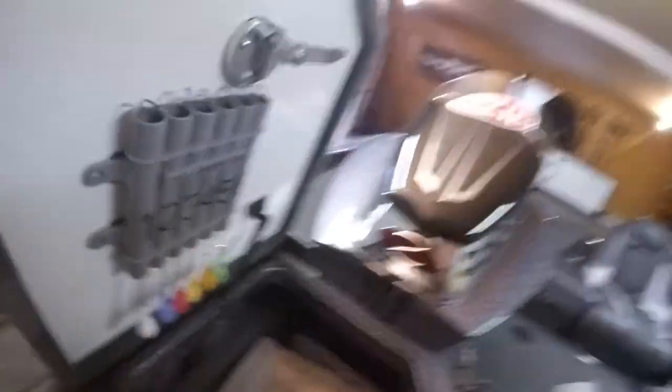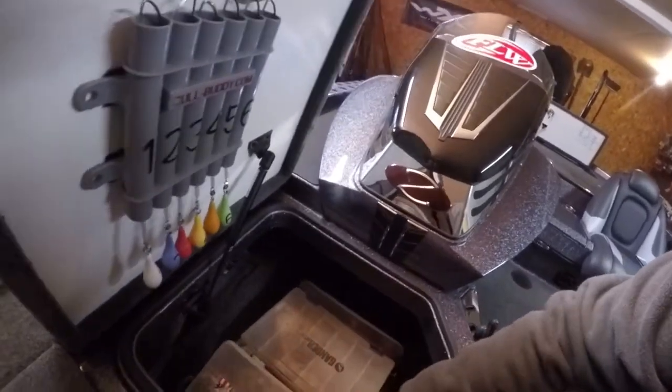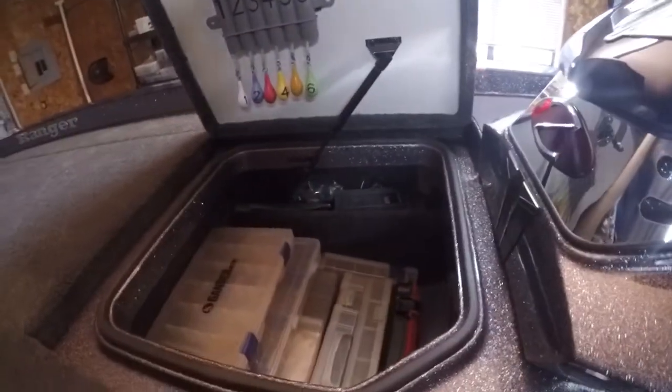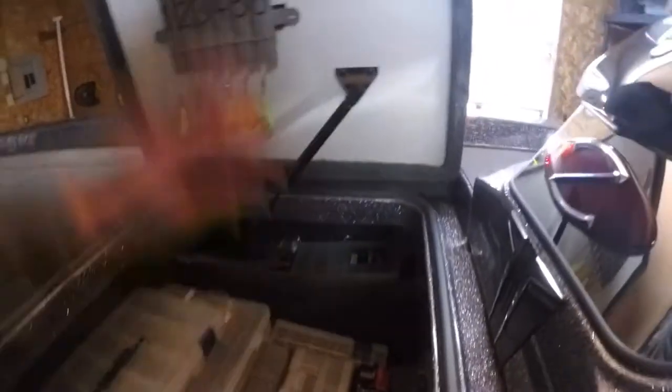This box is kind of in shambles, to be honest with you, but it's got a little bit of everything. I got some hooks, some XO sticks, some other plastics — just kind of a general box. Culling beam back there in the back, fish weights, and then drop shot stuff. I don't drop shot a lot — that's all I need.